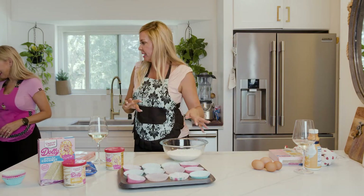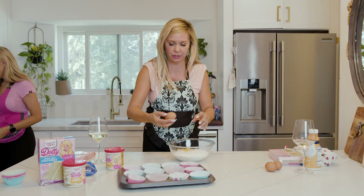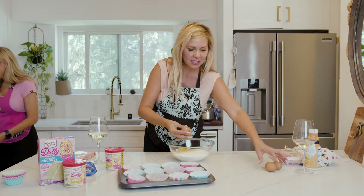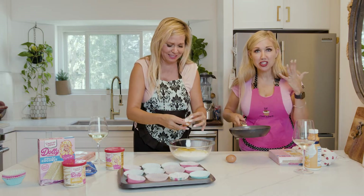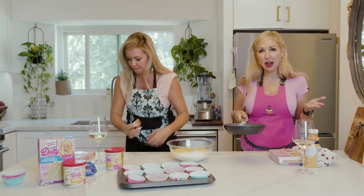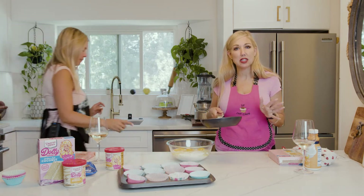No, the butter's not melted yet. Can I go ahead and put the eggs in? Yes. These eggs are big, like an ostrich egg. Should I only put in three? Have you seen these things? They're organic, so no hormones. These are large or extra large eggs. So this is the melted butter. I really didn't want it bubbling. Let's get the mixer out.